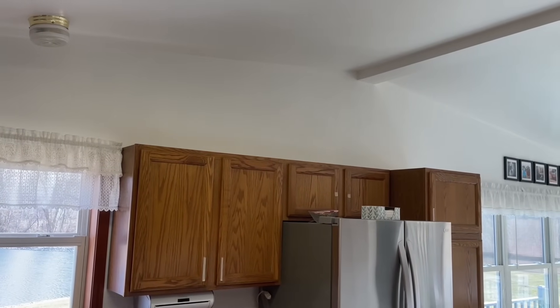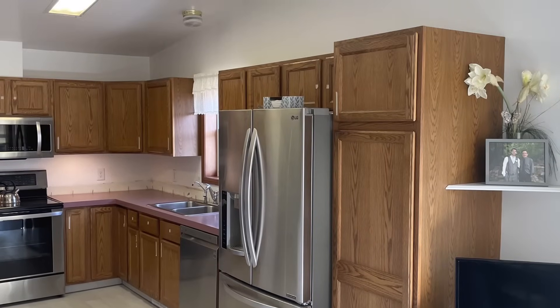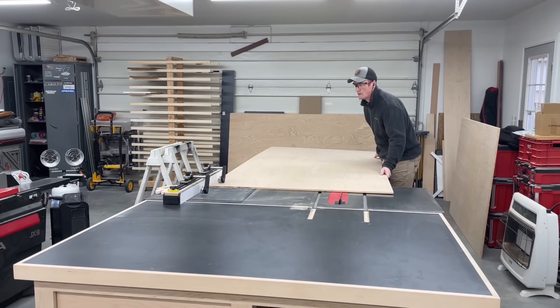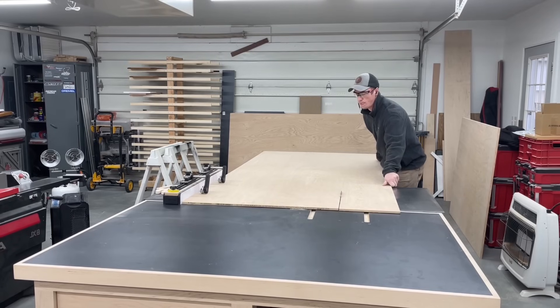Starting another kitchen remodel job with some really cool stuff on this one, so I decided to make a few different videos on it. This first one is extending the upper cabinets with a second row of cabinets with frosted glass doors, finished off with crown molding around the top. It ends up being such a drastic transformation.